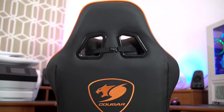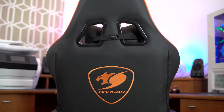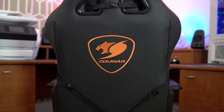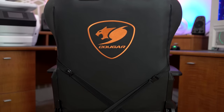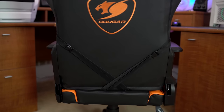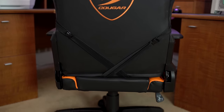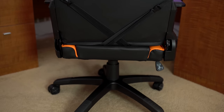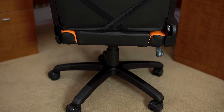Another feature that I think is going to be very important to a lot of people is how easy this thing is to put together. And it's actually really easy — we put the chair together in less than 20 minutes. So from out of the box to up and going was pretty much about 20 minutes. None of us are rocket scientists either, but you can easily look at the directions, figure out what you're doing, and have this thing up and going really quickly.